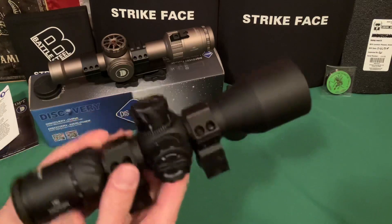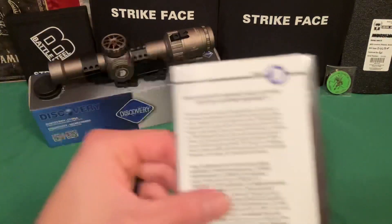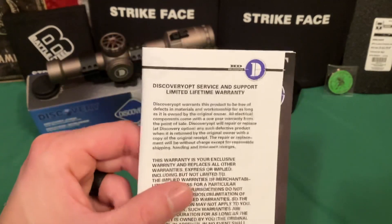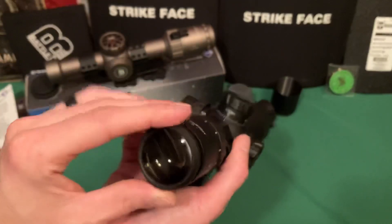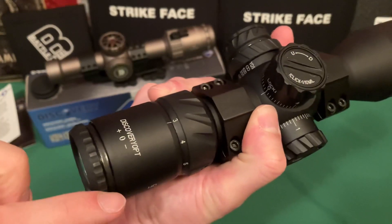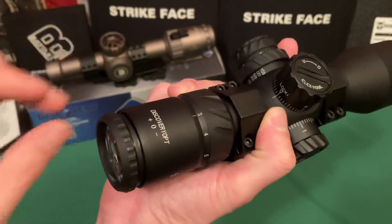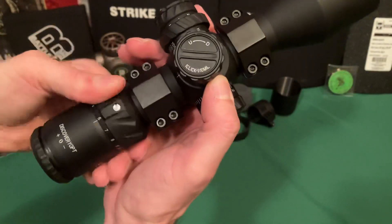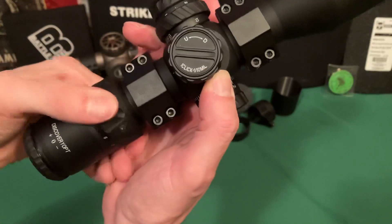The scope also comes with a cleaning cloth, Allen key, and their standard warranty — basically lifetime of the owner, with about a year for electronics. It has your standard eye relief adjustment right here, which lets you zoom in or out the reticle to suit your eyes. The magnification ring goes from 3 to 12, and it is smooth as butter — perfect stiffness.